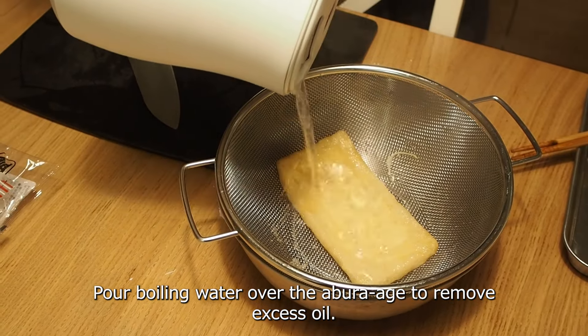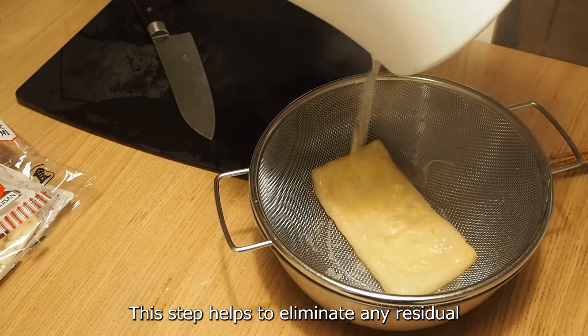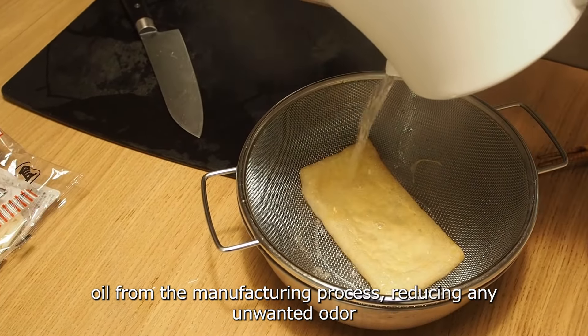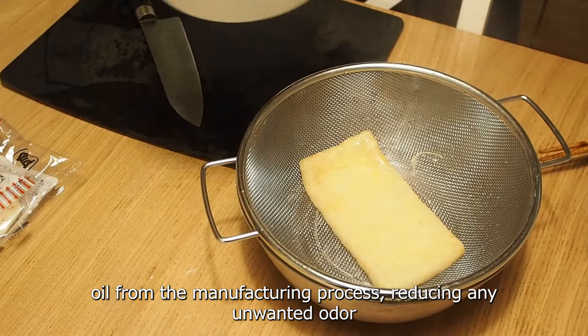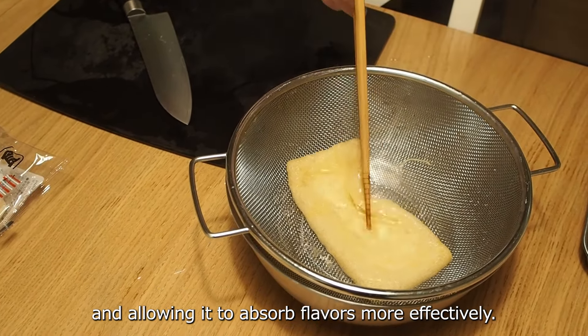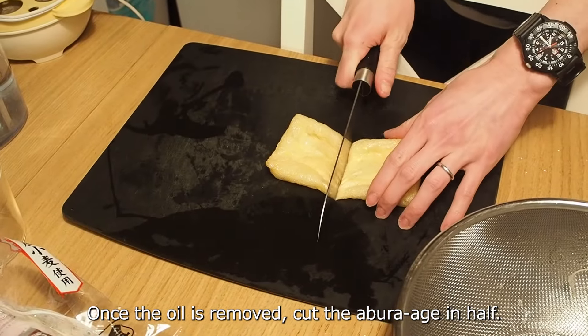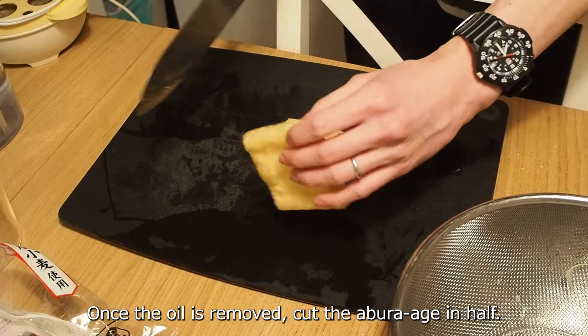Pour boiling water over the aburaage to remove excess oil. This step helps to eliminate any residual oil from the manufacturing process, reducing any unwanted odor and allowing it to absorb flavors more effectively. Once the oil is removed, cut the aburaage in half.